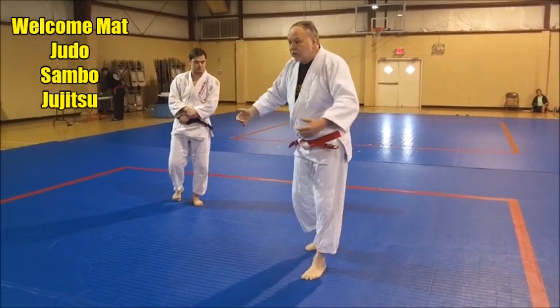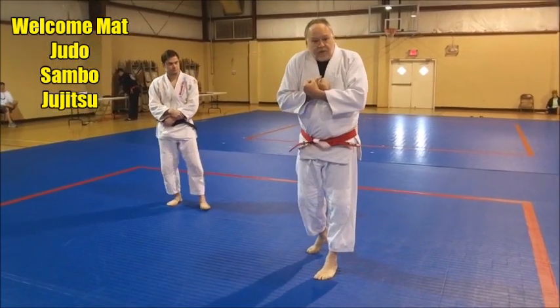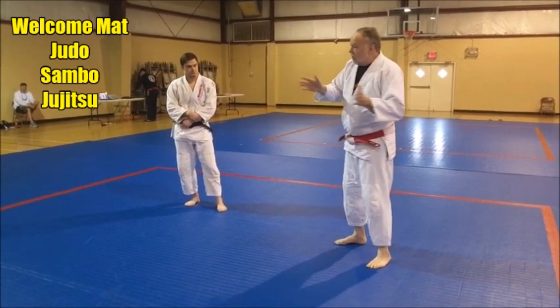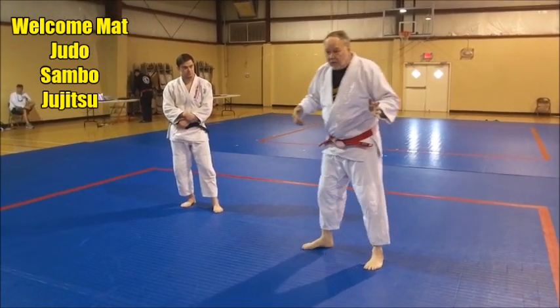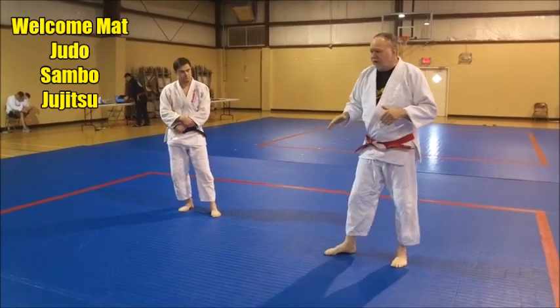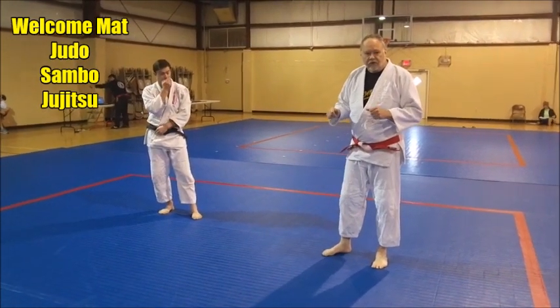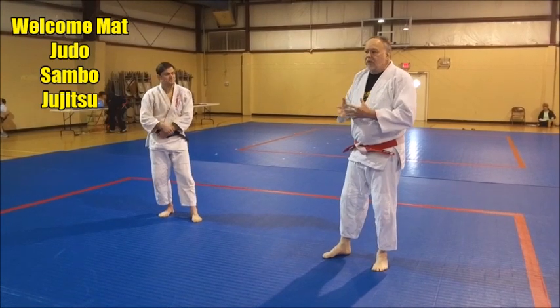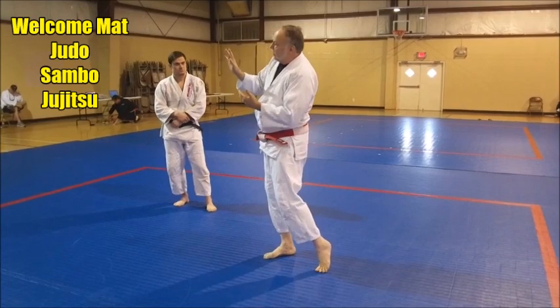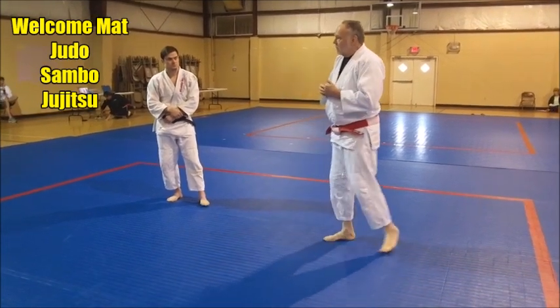Daki Wakari. Daki means to grab, hug, and pick up something. Wakari means to separate — to separate your legs, split them apart. That's the basic variation. So the first thing we're going to do is Daki Wakari: pick up, grab and hug and separate. You'll see what we mean in a moment here.